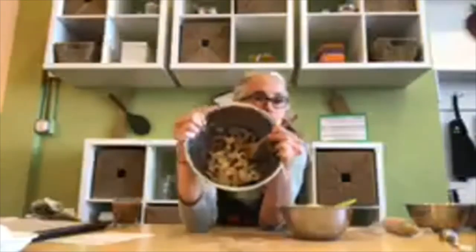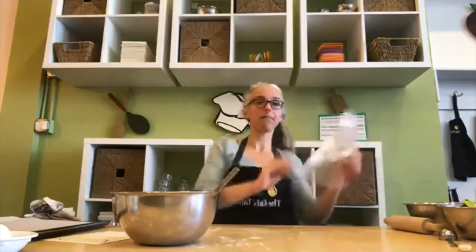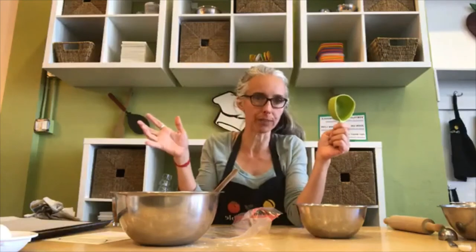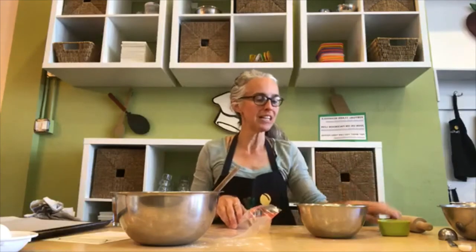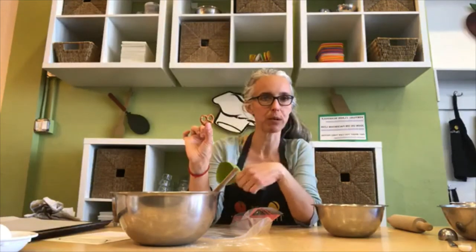Now this is where it gets really fun. I've got a Ziploc bag and my mini pretzels, and we need a half a cup of coarsely crushed pretzels. That means we don't want powder — we want them in small pieces. You could break them with your finger but that would take a while, so the best way is to crush them with something like a rolling pin. I wonder how many mini pretzels I need to make a half a cup of coarsely crushed pretzels — I'll take guesses! I'm gonna guess 40.